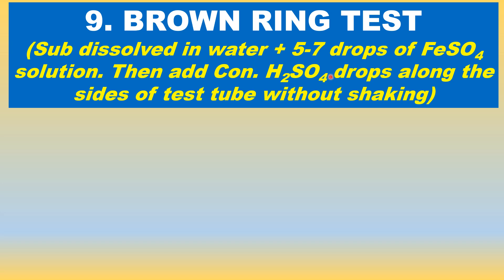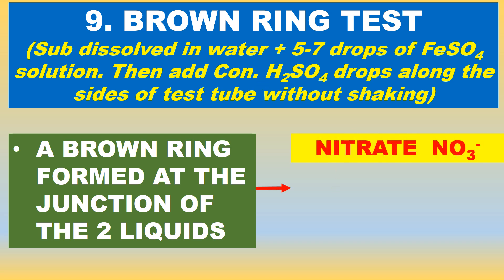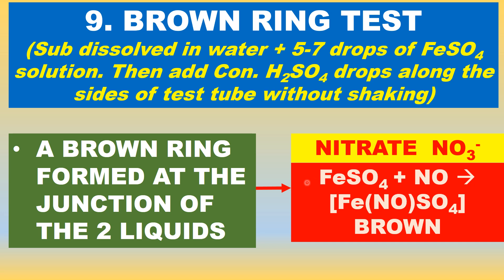Then add concentrated sulfuric acid along the sides of the test tube without disturbing, without shaking. A brown ring is formed at the junction of the two liquids — aqueous and concentrated sulfuric acid — and that is due to the nitrate salt. It is due to the formation of NO (nitric oxide), which binds with FeSO4 (ferrous sulfate) to form a complex that is brown in color, forming a ring at the junction of the two liquids.